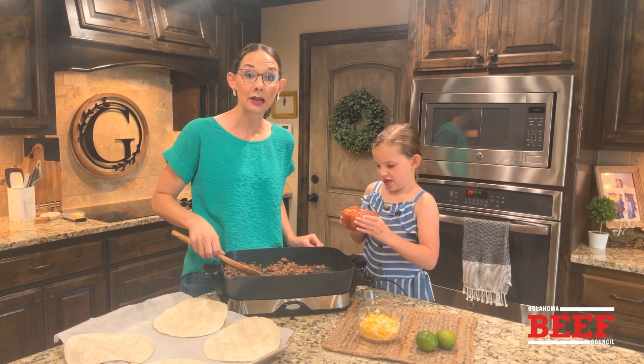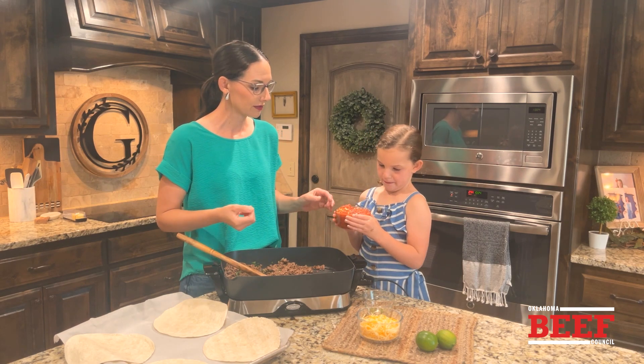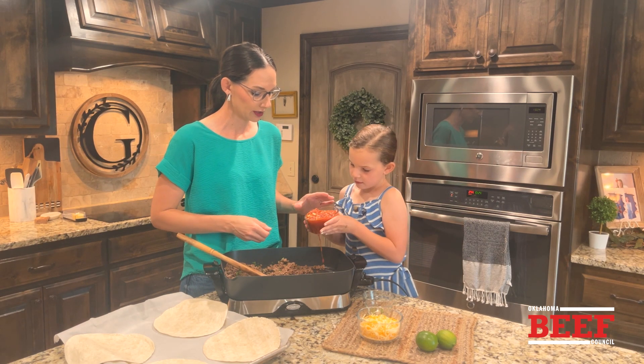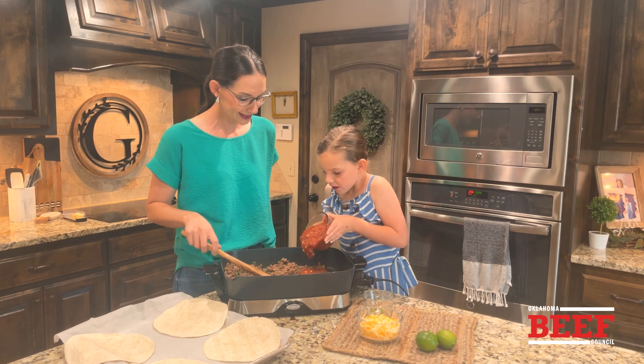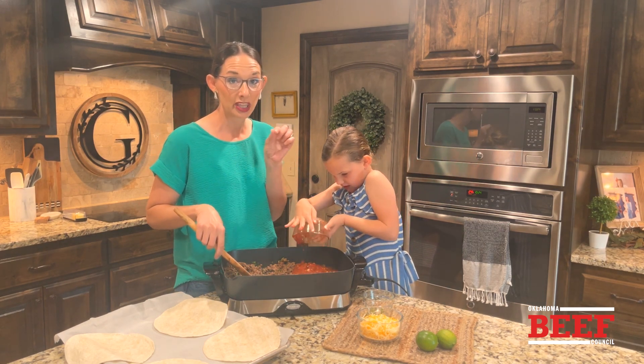We've got some salsa — this is black bean and corn salsa. I love the black bean addition; it adds a little bit of extra fiber and nutrition. We reserved about a half a cup so we can serve it later for dipping.